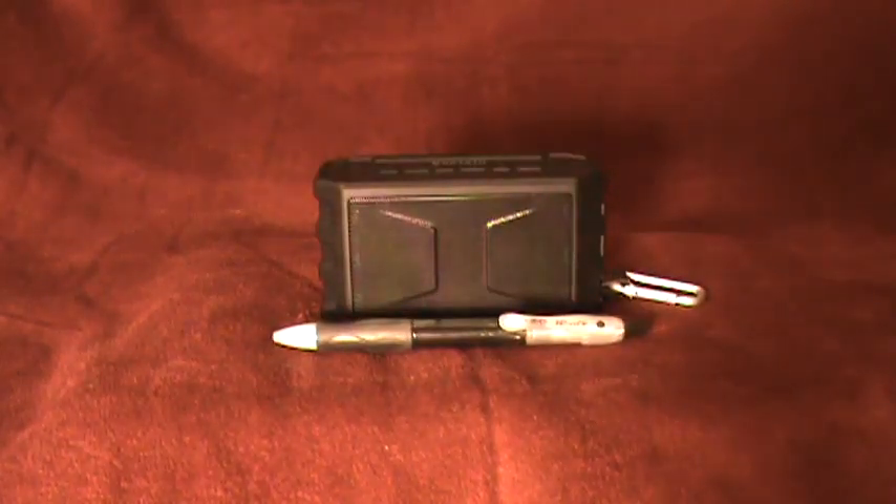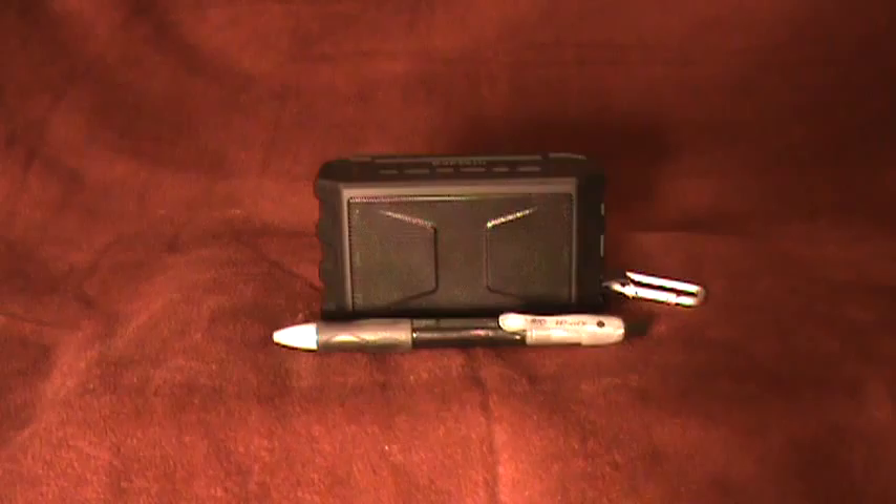I want to go over some features and functions of this Bluetooth speaker — and when I say Bluetooth speaker, I mean that loosely, because it actually is a multifunction speaker. It has a couple other options for playing audio, which I'll go over in a little while. I do want to note that it's relatively small, which I actually like — how compact and portable it is. I'm really quite impressed with the size of the speaker relative to its sound, because it actually puts out pretty good sound.